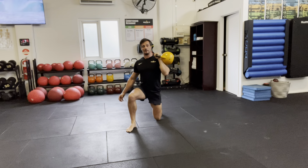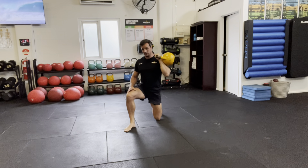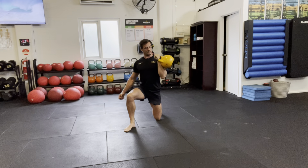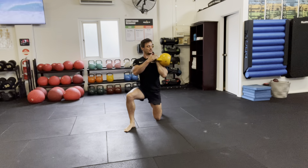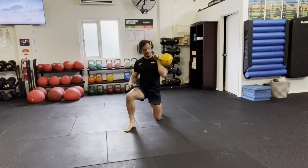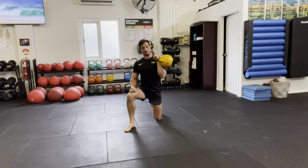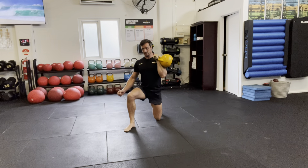Half kneeling single arm kettlebell press. From this half kneeling position — legs at 90 degrees — I'm going to have the bell tucked off just to my side, almost resting on my delt. The tricep of this arm is tucked quite close against my ribs, nice and tight here.